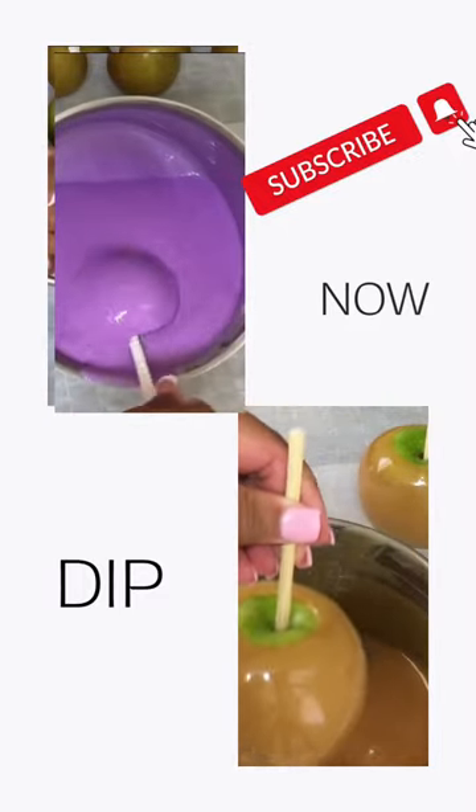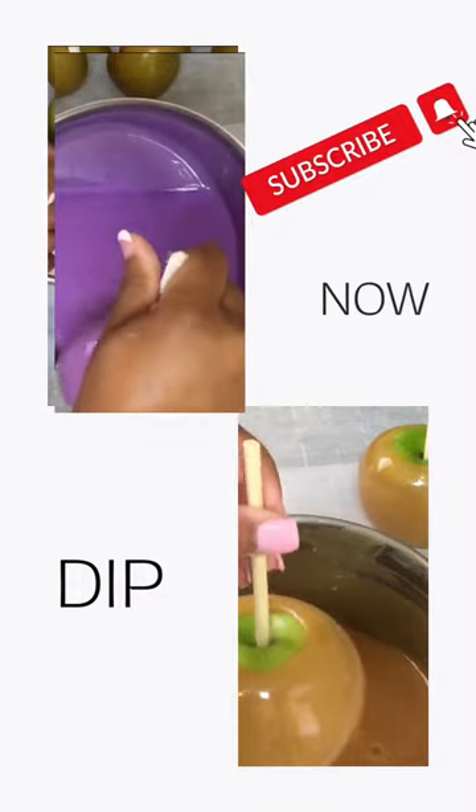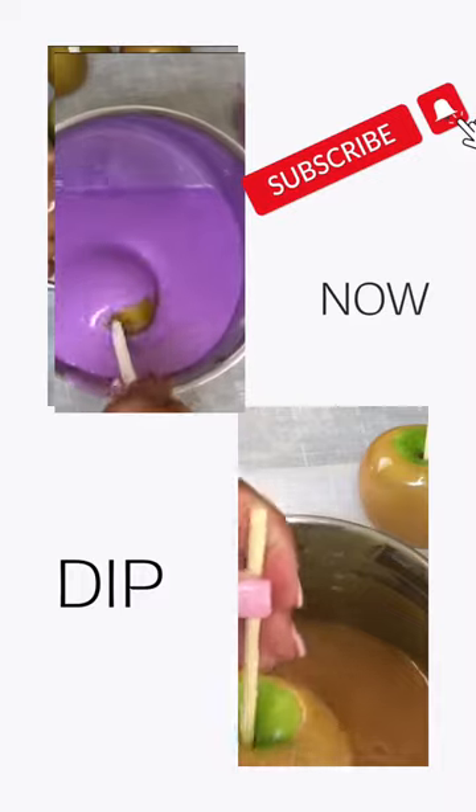Welcome to Candy Apple TV, your go-to destination for making the best candy apples for beginners. On this channel, I provide tips and tricks for mastering the art of candy and caramel apple dipping.